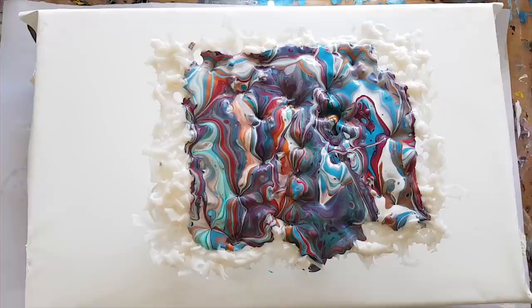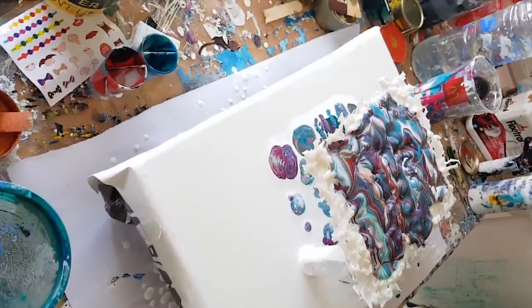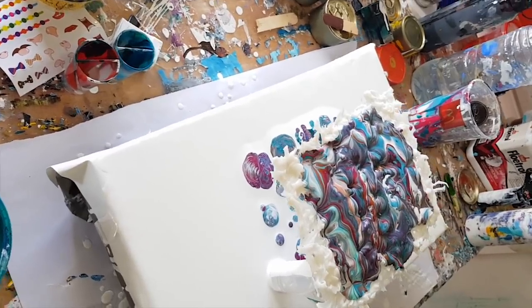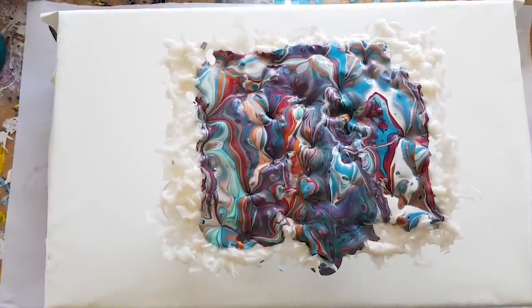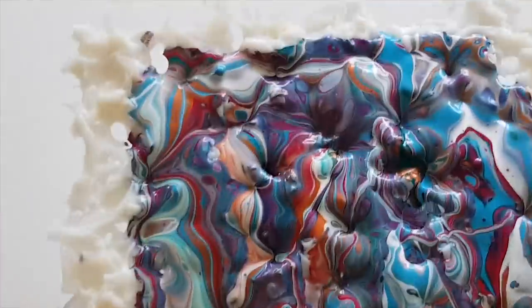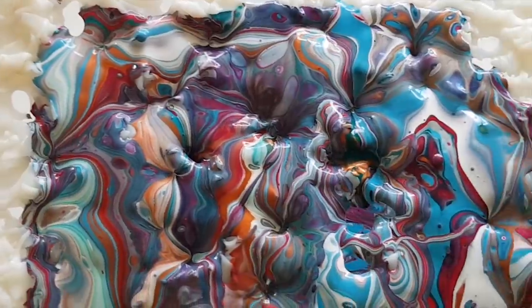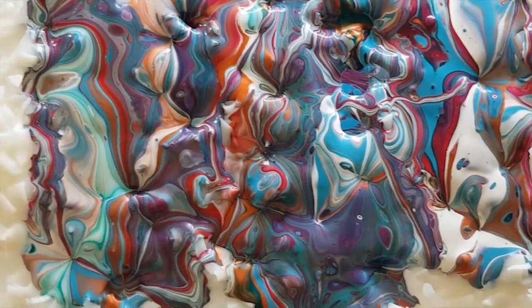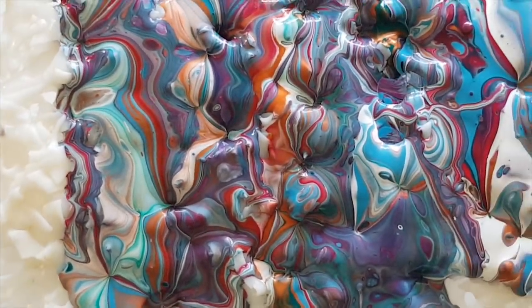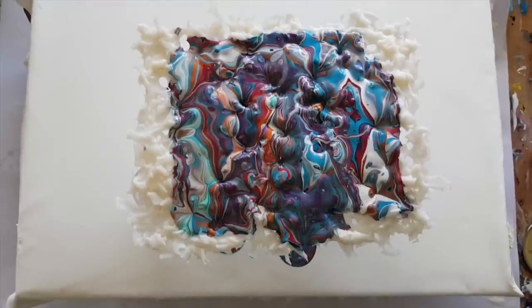We've got some really cool circle pours happening underneath this — let me show you. Look at all the runoff, that's so cool! And what's on here looks cool too. No idea what that's going to dry like though — it's an experiment, guys. It's an experiment with recycled plastic and lots of paint. How does it get any better than that?